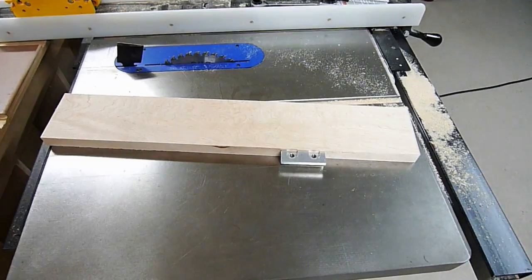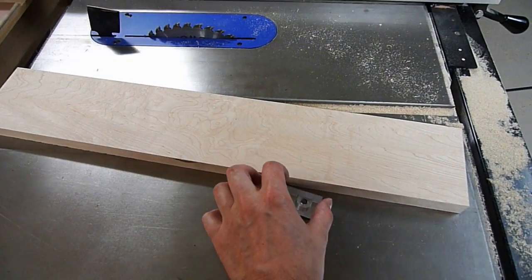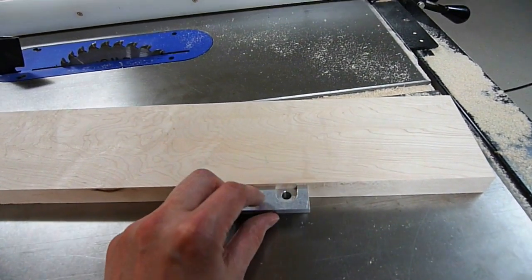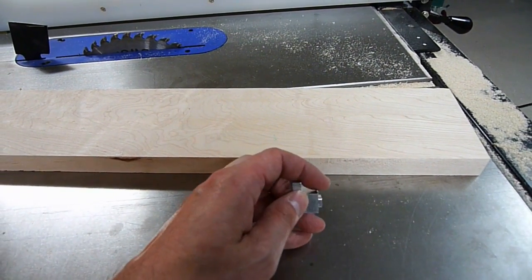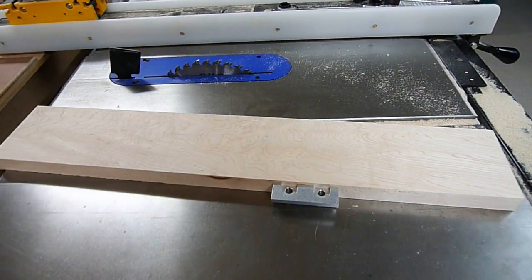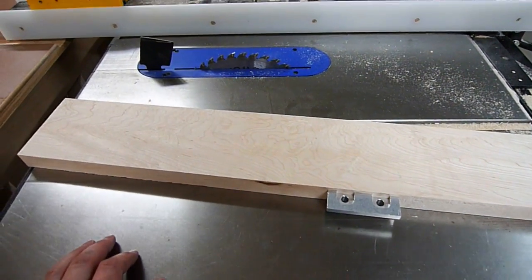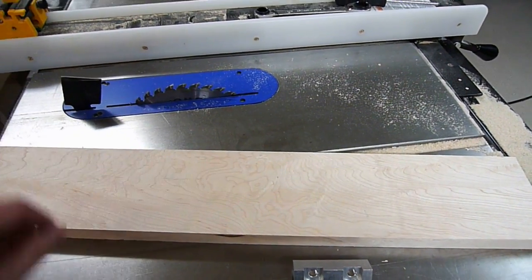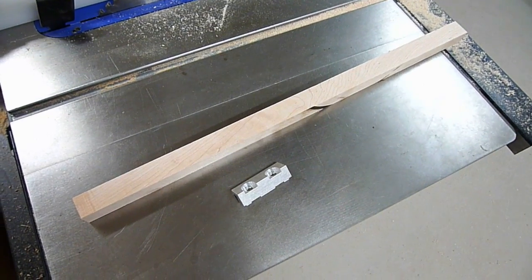Digging through the scrap bin, I found some hard maple — perfect for this application because we need this little lip that presses down. This piece is a little thicker than the commercial piece, but that's perfect because I'm going to make longer pieces that fit down into those dados I cut. I should be able to get quite a few pieces off the top of this. I went ahead and jointed it and cleaned it up with the table saw. There's a little bit of chip-out because this is some figured maple — too squirrely to do anything else with, so it's perfect for this project.